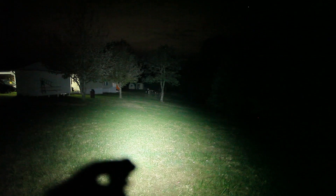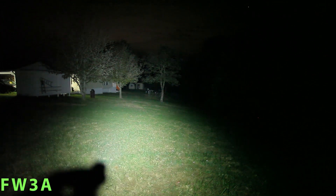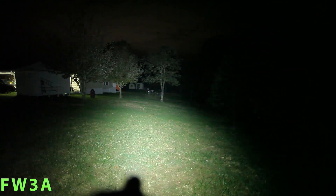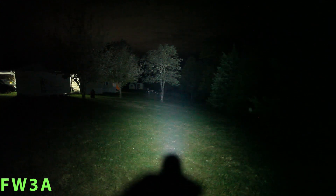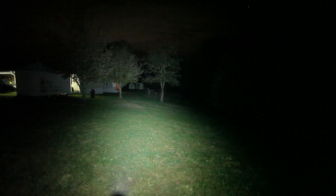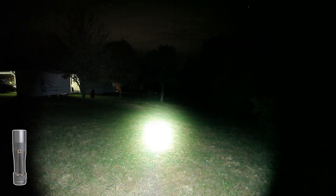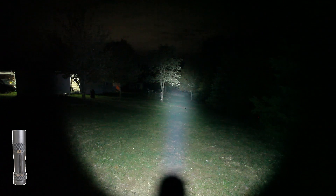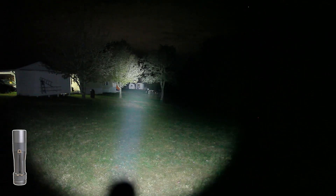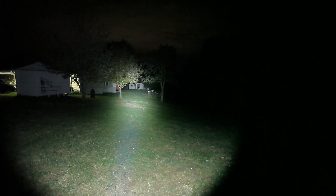Here is my original FW3A on high mode — that's not turbo. I set them so their brightness will be similar. As you can see, this one's really wide. We can get almost to the end of the yard; I can hit the sheds a little bit, but that far corner is pretty dark. Now switching to the FW1A — considerably tighter beam. No problem destroying the sheds and lighting up that dark corner. So it's definitely much more of a thrower.